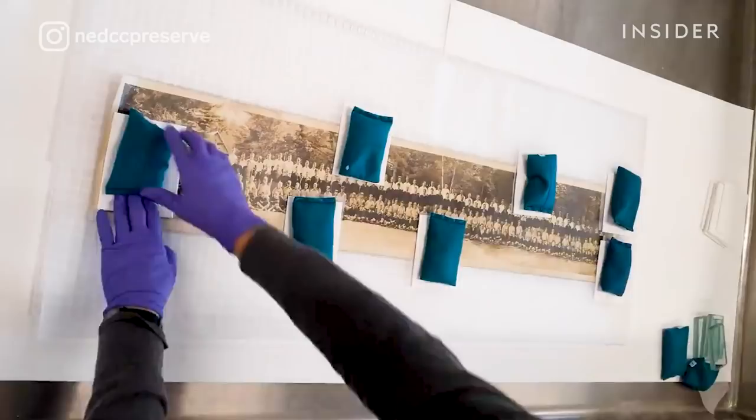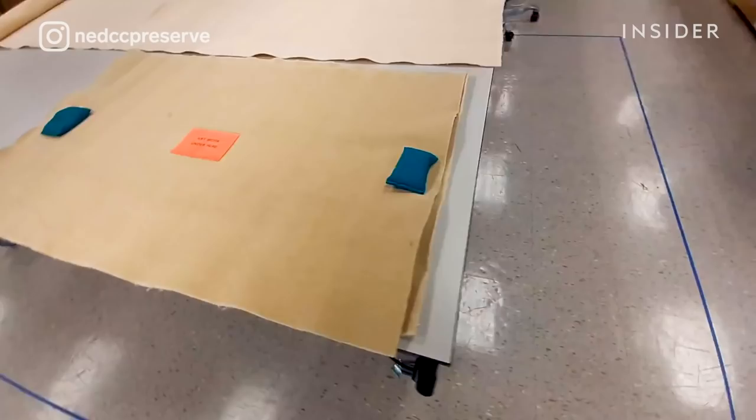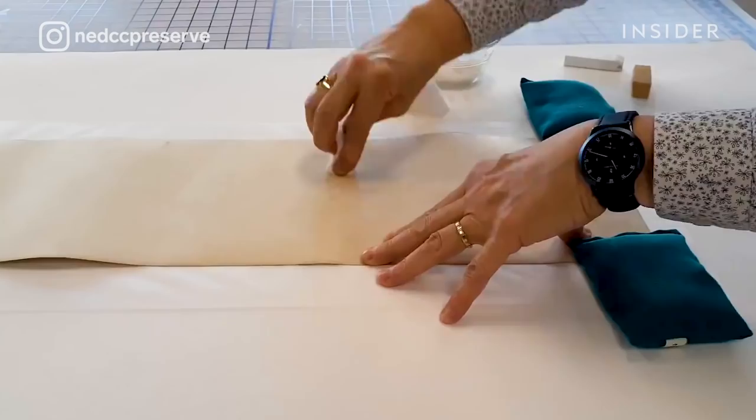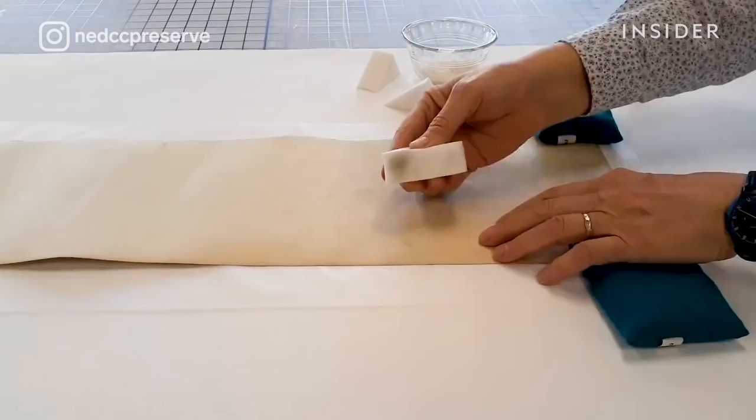Once I feel it gets a little limp, I start to unroll it. The next part of the treatment is surface cleaning. There's going to be surface dirt on these photographs — they've been sitting in an attic or basement.